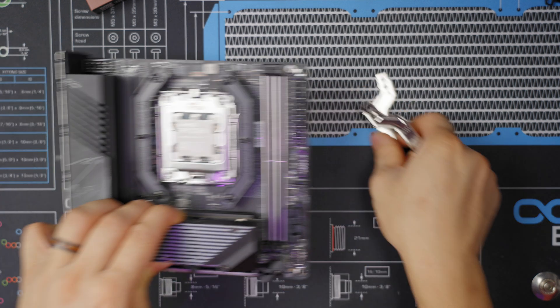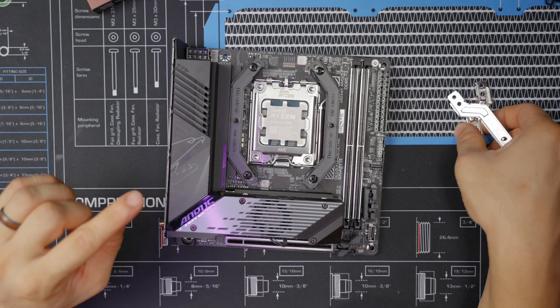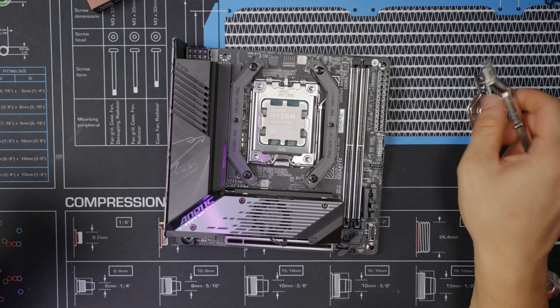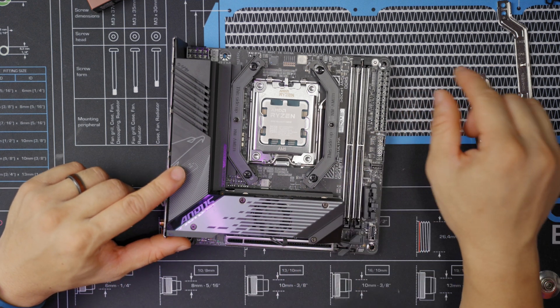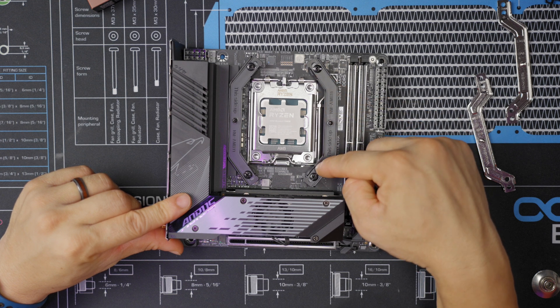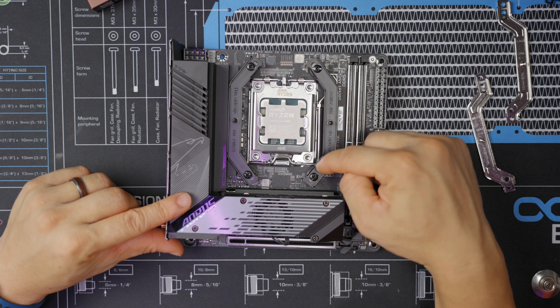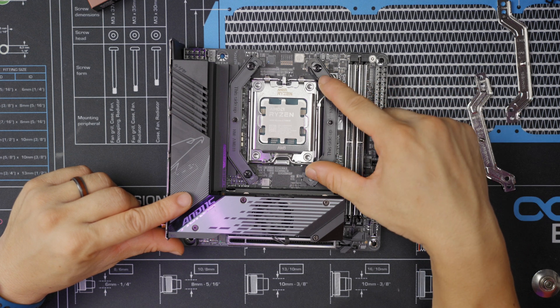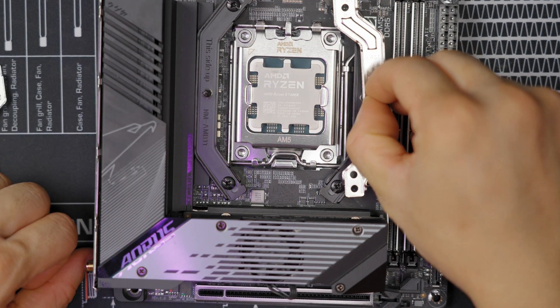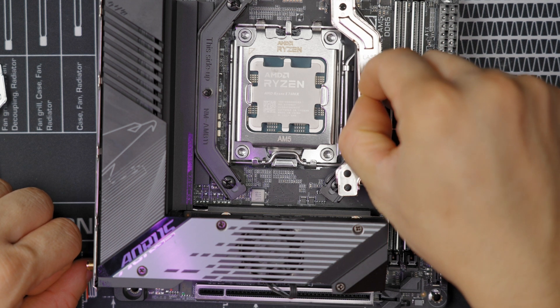We'll test the U12A, D12L, and D15 to cover all three offset mounting solutions. Starting with the AMB15 — I'll show you how it compares against the AMB11 I have mounted here on the Gigabyte B650 ITX board. These are the original mounting bars that came with my U12A. The original has just one position — the other hole is for AM3.